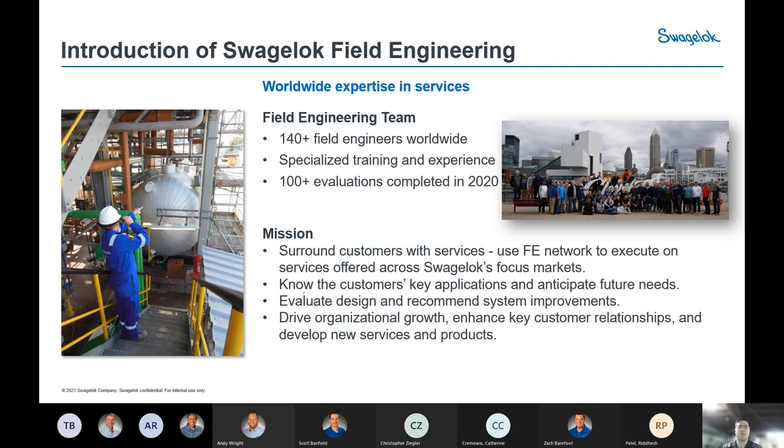Field engineers really specialize in advisory services at customer facilities. Even with the pandemic in 2020, we did over 100 on-site evaluations. One cool thing we utilized is Swagelok got into the real-wear headset, which is a VR headset application. One field engineer on-site wears goggles that live-stream whatever he's viewing, and numerous field engineers can communicate with him remotely. We conducted various on-site evaluations that way to deal with site access limitations.